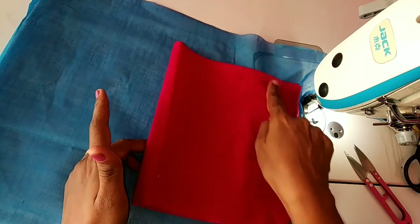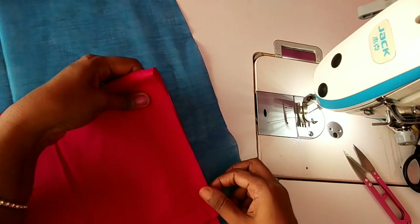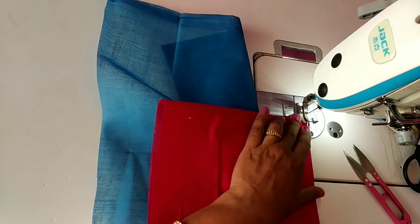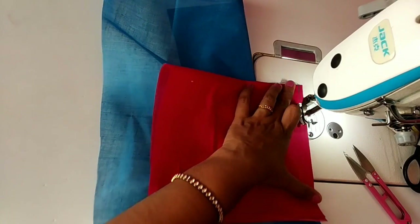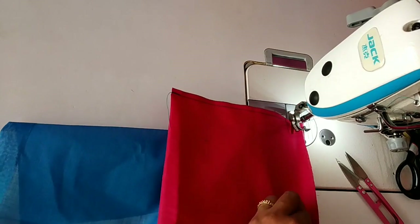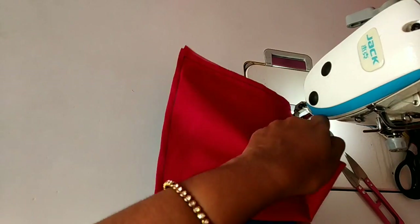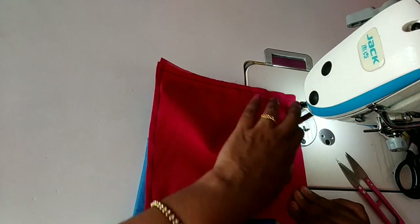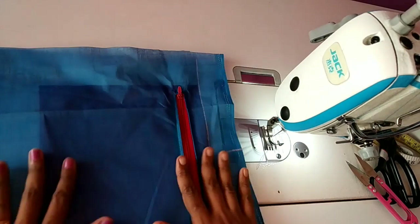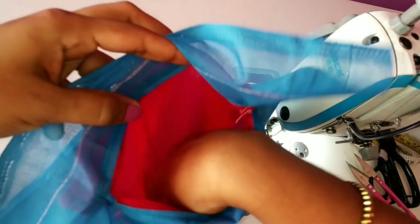Now we have to be sprinkled on the kitchen until the edge soils will be inside. Now we will bring two cuttings in the pocket. We put the pot in the pocket. Now we have to put it in the pocket.